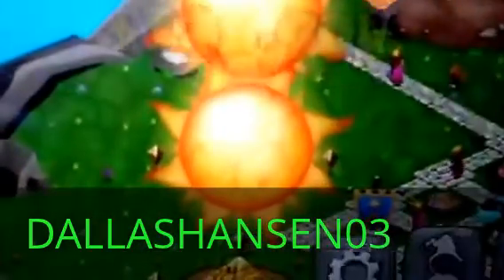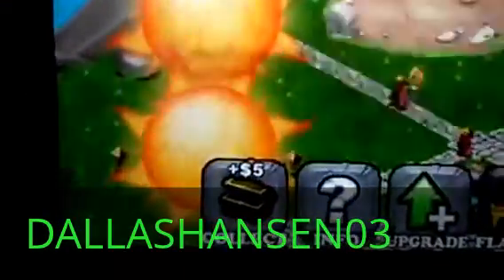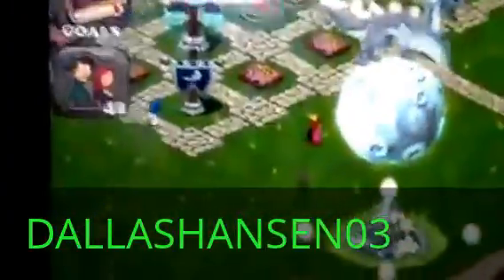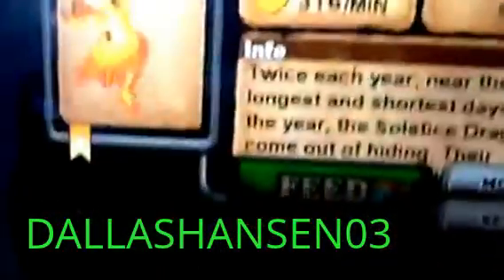As you can see here, you can see my solstice dragon right there, Pan Long dragon. Every single one of these dragons that you see here — every one except the earth, plant, metal, water, lightning, and fire — every dragon except those are bred, so including the moon, which I bred. Solstice, I bred it. Pan Long, I bred it.